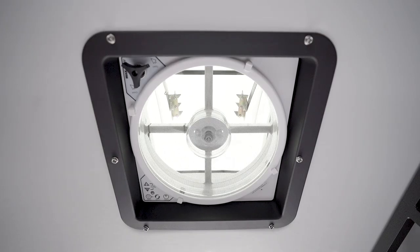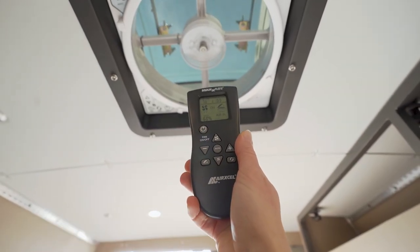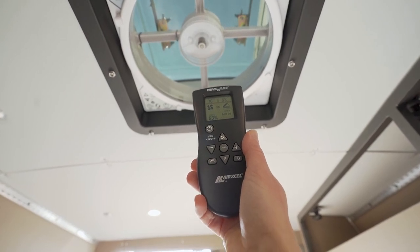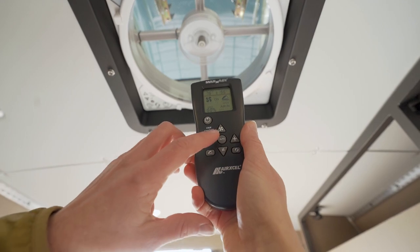The fan speed will automatically adjust based on the cabin temperature. As cabin temperature rises, the fan increases in speed. The included fan remote control has all the same controls as we've reviewed here. This allows you to make fan adjustments from just about anywhere in your van.